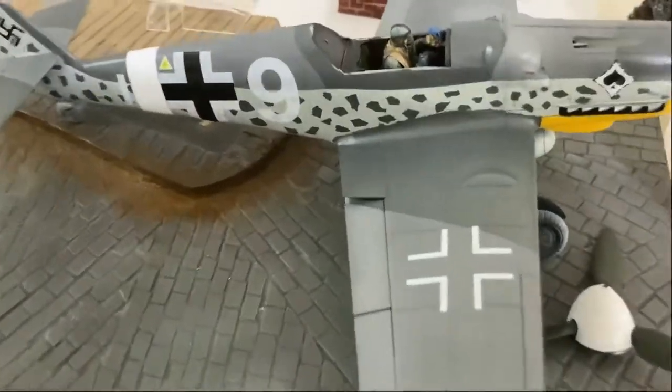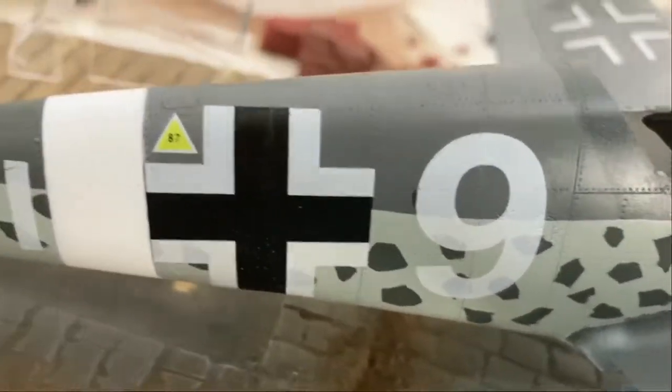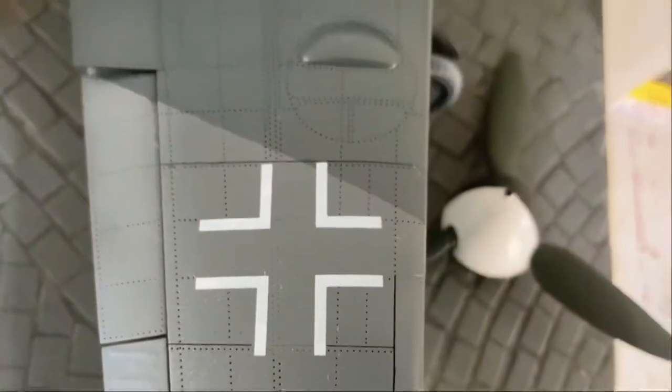Good morning! I got the border decals sealed and they just look like they're part of the plane now. They seal up very well — you can barely see the carrier film. You have to get really in close. With a good lacquer sealer they blend in really nicely, which is cool.